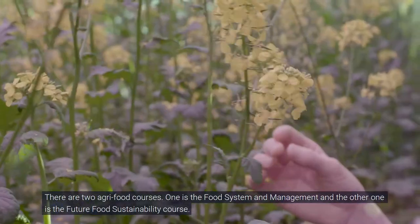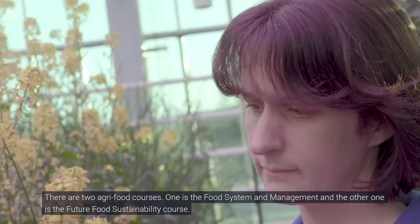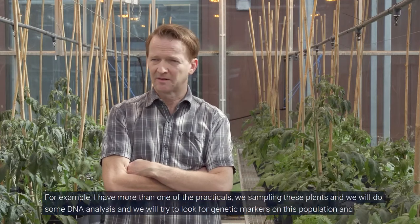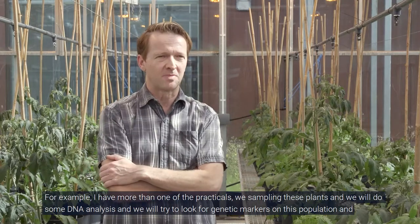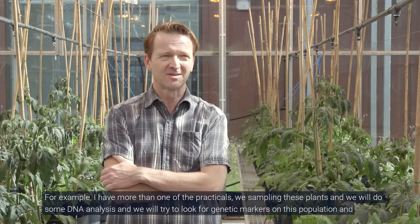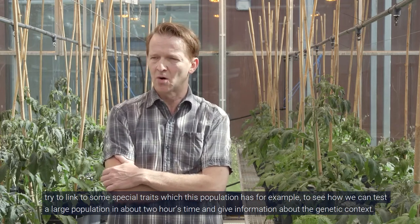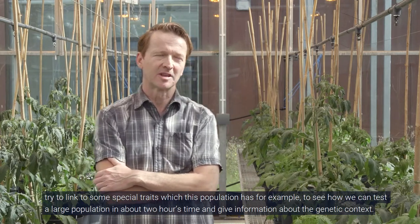There are two agri-food courses: one is the Food Systems and Management course and the other is the Future Food Sustainability course. For both courses we give not just lectures but practicals as well. For example, I'm involved in one practical where we sample these plants, do some DNA analysis, look for genetic markers in this population, and try to link them to special traits — to see how we can test a large population in about two hours and get information about the genetic context.